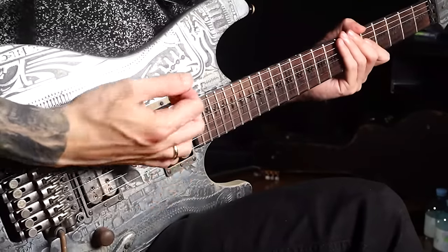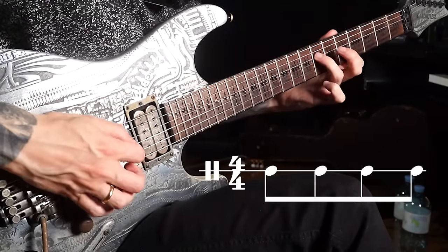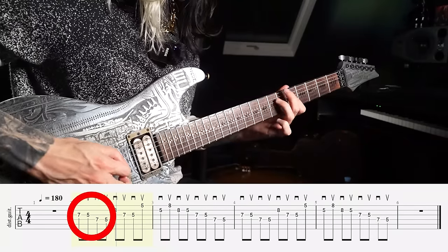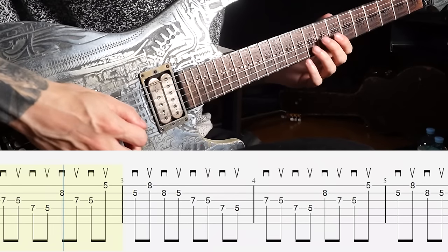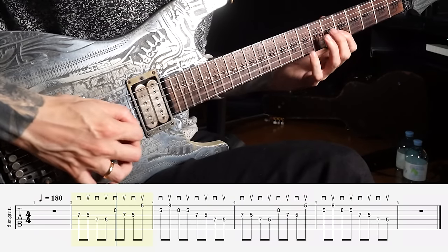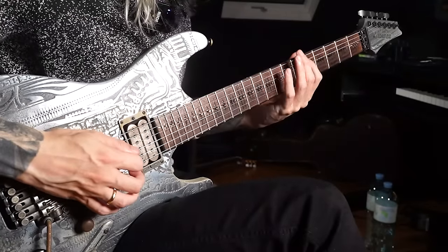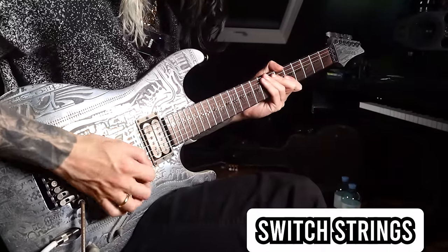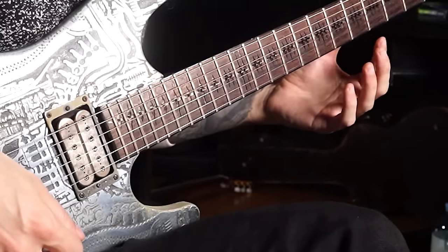Aside from the two-note-per-string approach and the wrist picking, you might have noticed something even more interesting: the note groupings of this particular lick. Instead of always going for groups of four or groups of two, you have a really cool group of three in here. So I'm playing one-two-three-four, then a group of three, then groups of two, then a group of four eighth notes again. Since I'm going for alternate picking — always down-up-down-up — I also have to switch strings in an interesting way, and that forces me to really get that wrist picking motion under control.